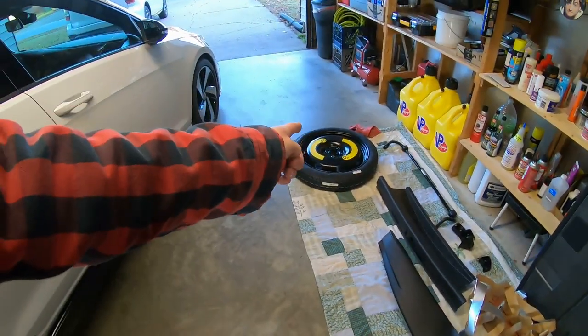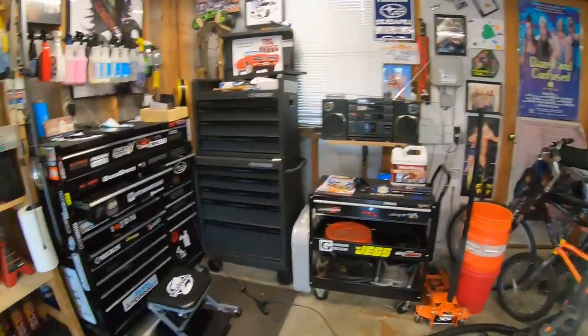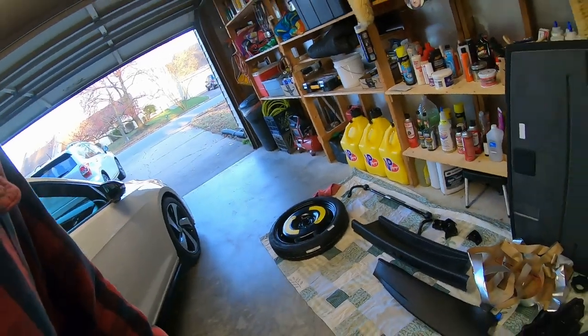I'll reassemble everything. I'm probably gonna leave the spare out for the weight savings, honestly. I don't have a scale in here, but I think I could tell a difference a little bit.